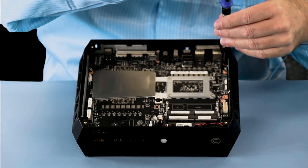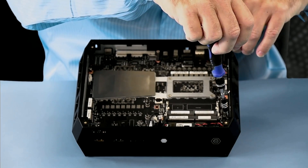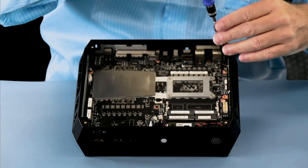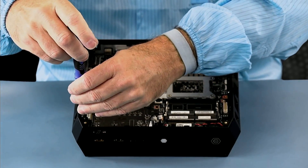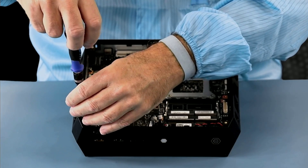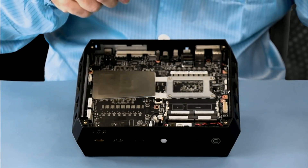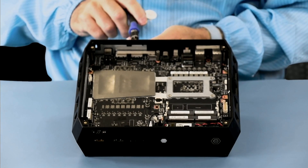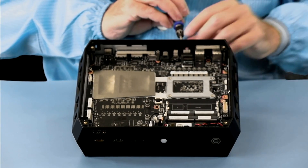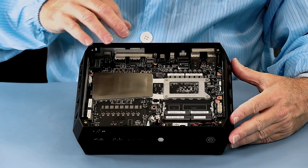Next, we're going to remove these four screws that hold on the plastic frame. There are also two hex screws in the back into the heat sink that are protruding through the plastic frame, so they'll have to come out as well. Switching over to hex for those back two hex head screws. At this point the plastic frame is loose.